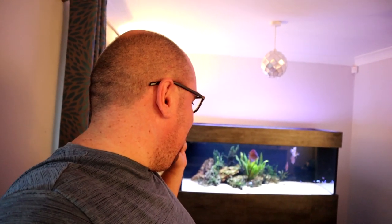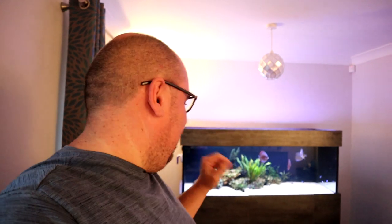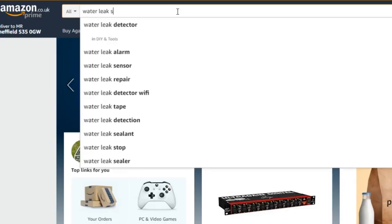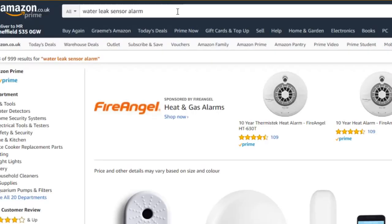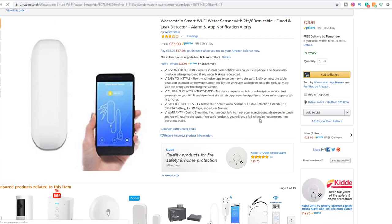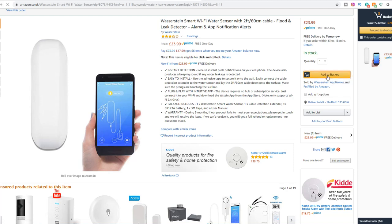I used to have a battery-operated water alarm when I had the old tank, but it just stopped working. So I'm looking for something a little bit more high tech, and I've come up with this — a couple of clicks and a day later, we have the Wasserstein smart Wi-Fi leak detector, water detector.